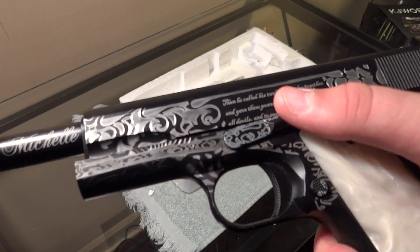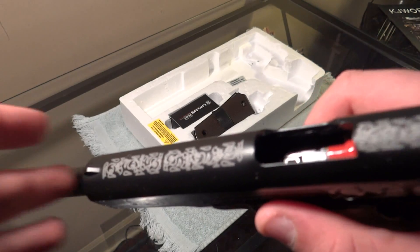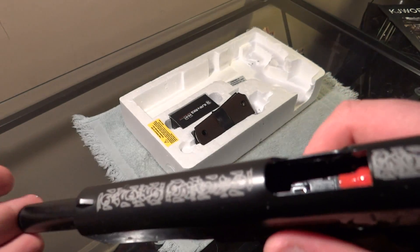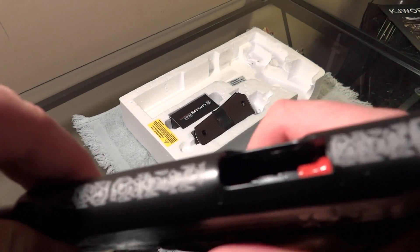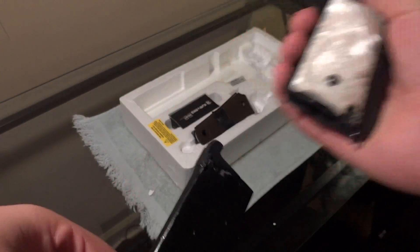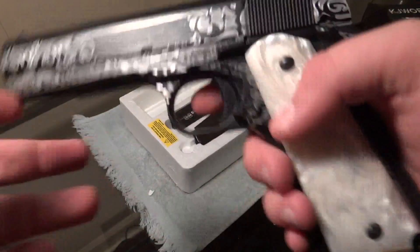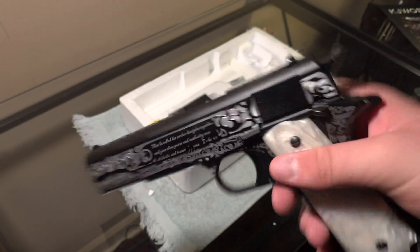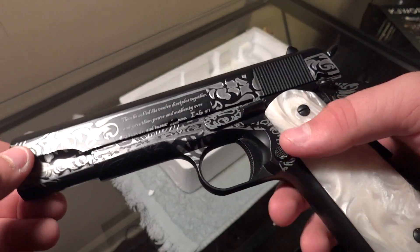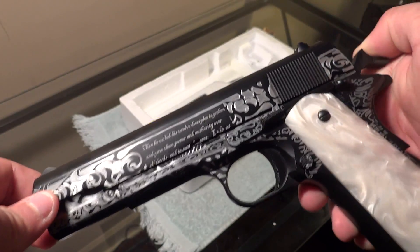I can't say enough — this looks really, really, really good. I will give it to you, John J. Rambo — you did a really good job on the design. I believe it only comes with one mag, but no big deal. I might buy some more. I really don't know if I'll ever use this; I will probably keep it in a display case and show it off. I'll probably do some shooting videos of it so you guys can see how it operates.